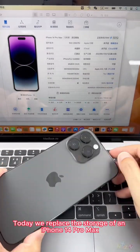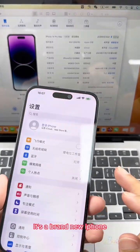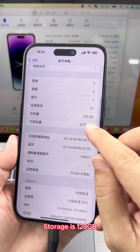Hello everyone. Today we replaced the storage of an iPhone 14 Pro Max. We charge this phone once — it's a brand new iPhone with 128GB storage.